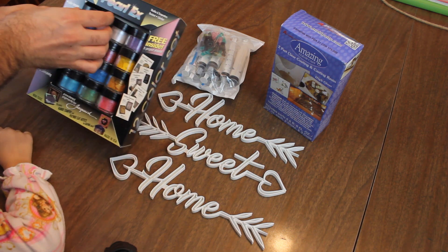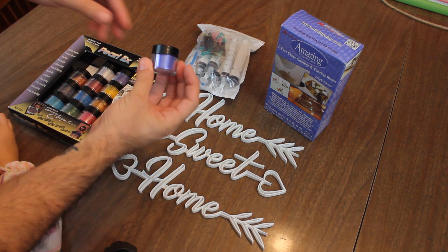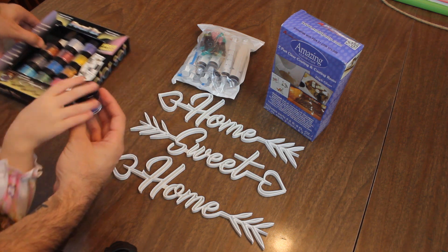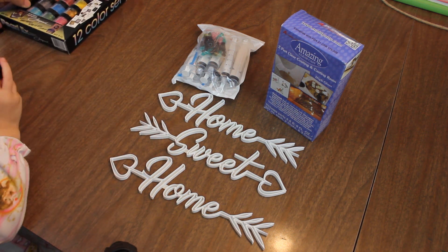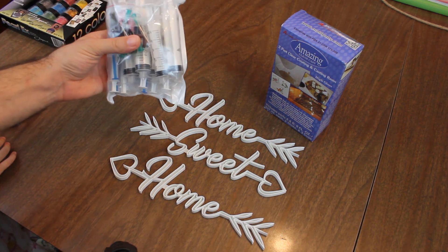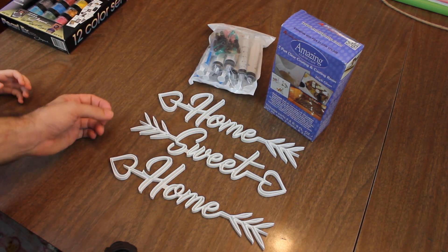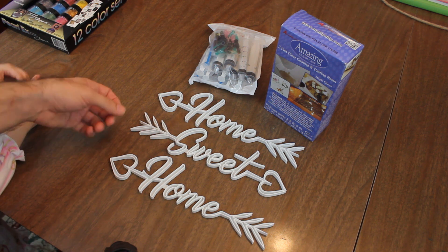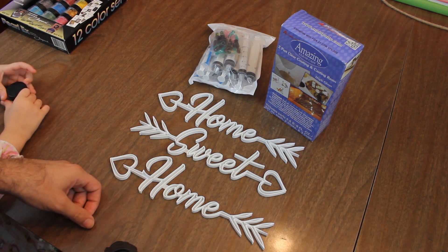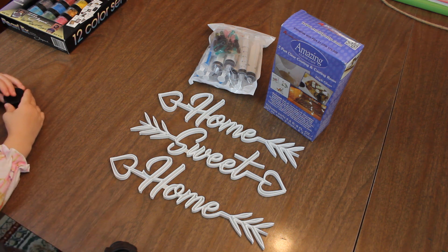That one is actually called true blue — true blue. All right, yes you may! Okay, so these are the supplies that we have. We bought some syringes on Amazon, just a variety of different ones, because some of this is so small I think the syringes are gonna work a little better to inject the resin, since it's just too small for us to pour. We've never done this before so we're gonna kind of figure it out as we go.